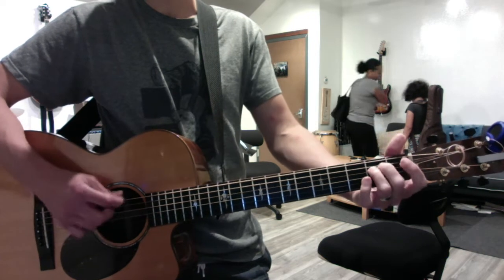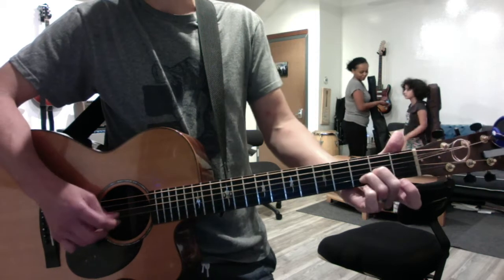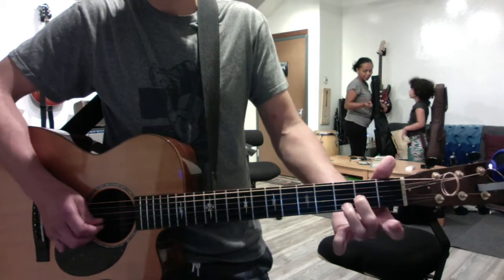And then the fourth time you play E to A major — not minor — D minor. Okay, that's 2, 3, and 1.